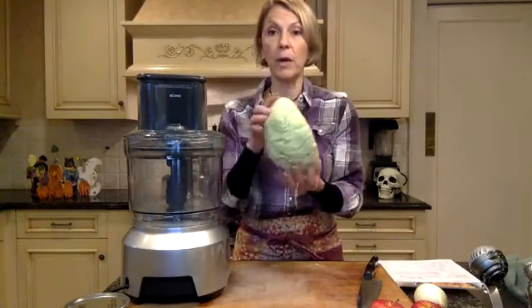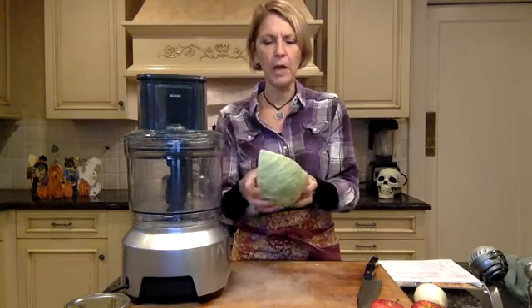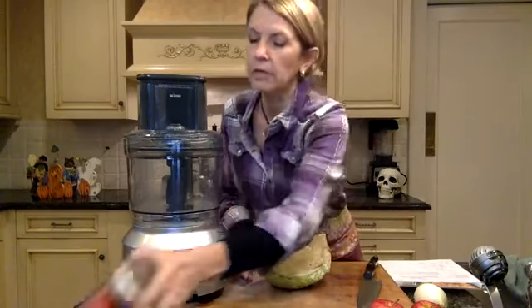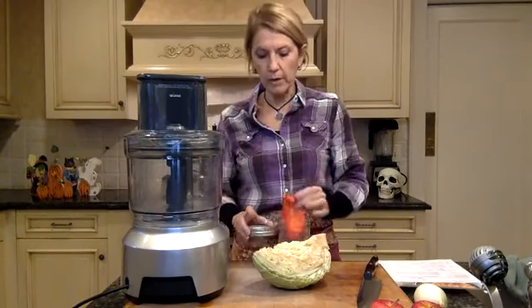I have about a quarter of a head — it was a huge head of cabbage — so this is about a pound of cabbage that I have left over. I thought I'd make a variation of a traditional German dish I had growing up, which was typically a red cabbage — which I also have here — red cabbage with apples and onions. So today I'm going to be making a dish using smoked paprika. I was lucky enough to get some great smoked paprika when I was on my travels in Europe, and it's very pungent.